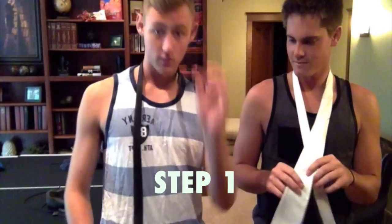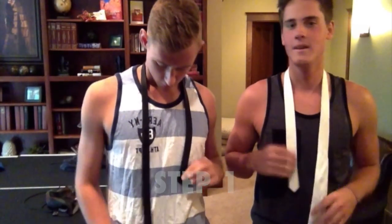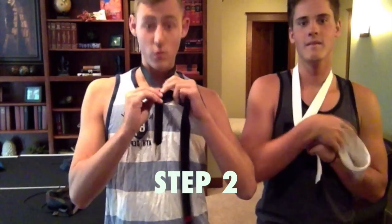Alright, so first you want to start with the skinnier part, about halfway down your chest-ish, the other part farther. We're gonna take the other part, cross it, we're gonna loop all the way around.